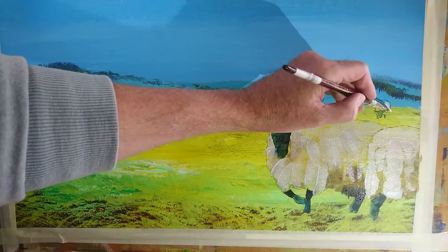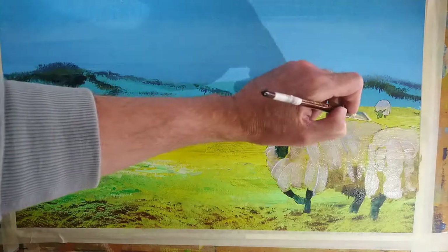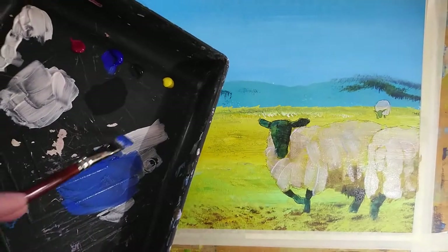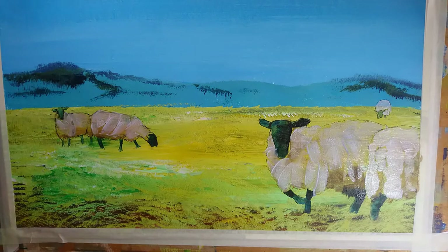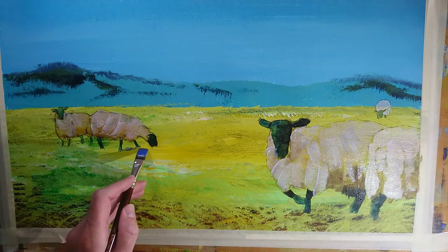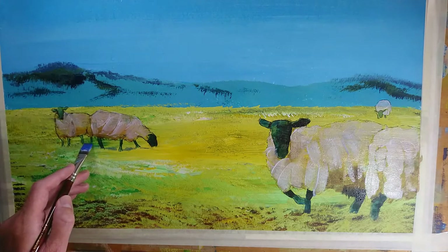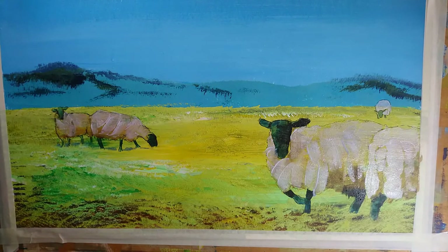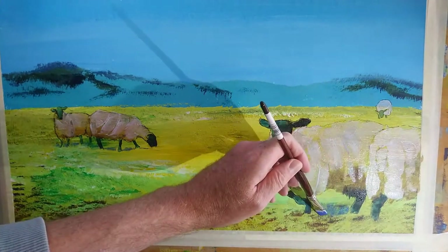I'll do the distant animal with a bit of white. The next thing I've done is drag most of the white off my brush and add a little bit of ultramarine blue. I thought I would use some of this to put a little bit of cast shadow in under this animal, and do the same over here — just to sort of place those two on the ground a little more clearly. Let's do something similar in the foreground but I'll change the direction of the brush strokes.